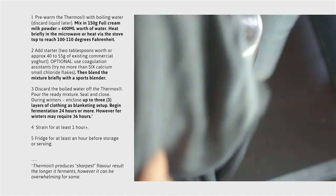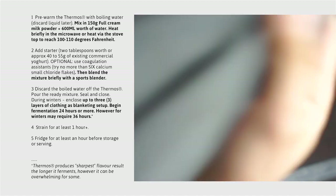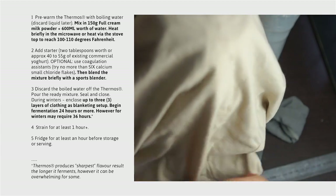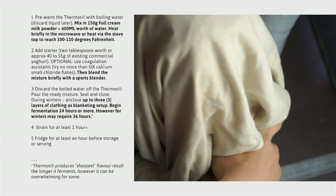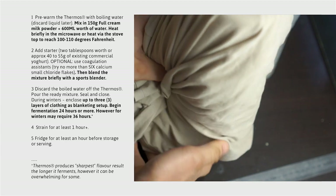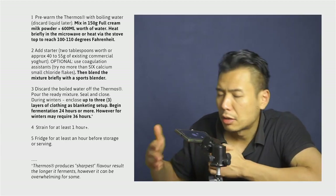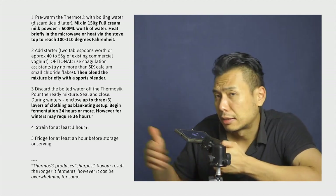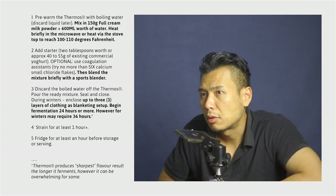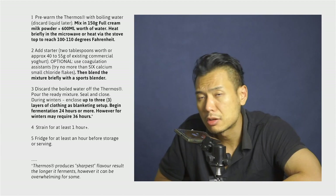In winters, we would need up to two layers of clothing, preferably one that has heat retention characteristics — either a wool-coated jumper or just multiple layers of T-shirts. That should suffice. The goal here is to simulate a warm, blanketed environment to make sure that the temperature range momentum remains on the higher side throughout the fermentation process.